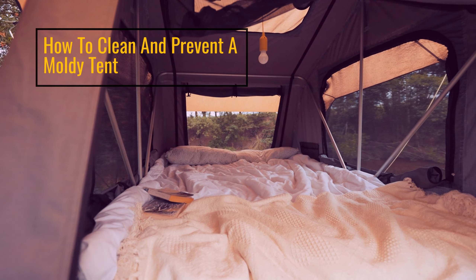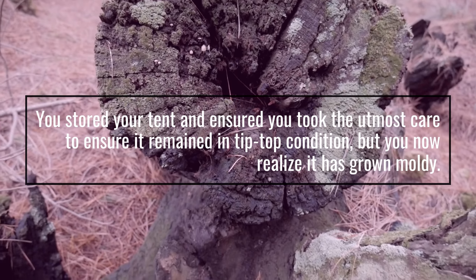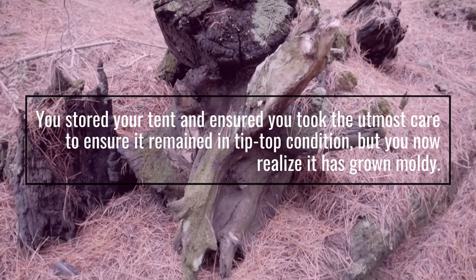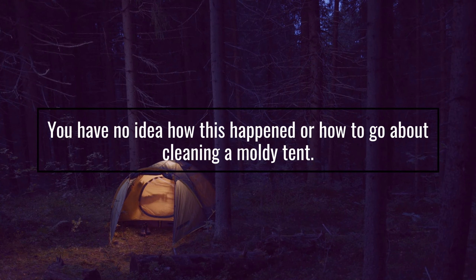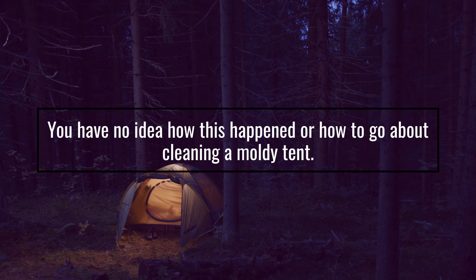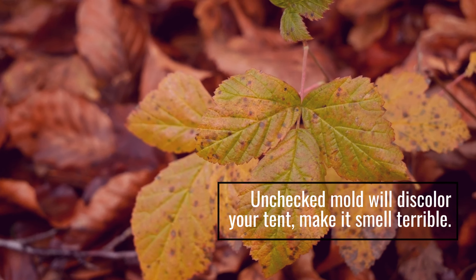How to clean and prevent a moldy tent. You stored your tent and ensured you took the utmost care to ensure it remained in tip-top condition, but you now realize it has grown moldy. You have no idea how this happened or how to go about cleaning a moldy tent. Unchecked mold will discolor your tent and make it smell terrible.